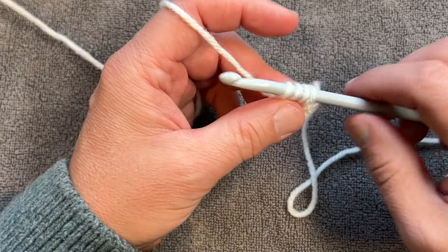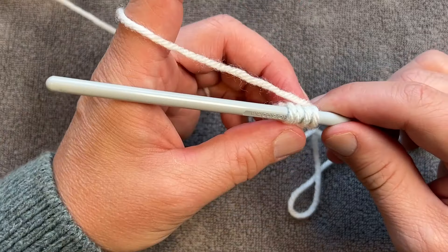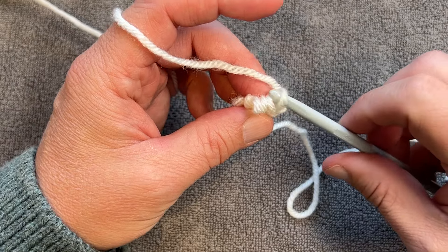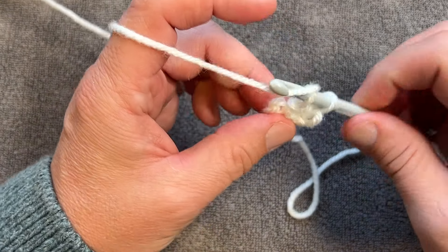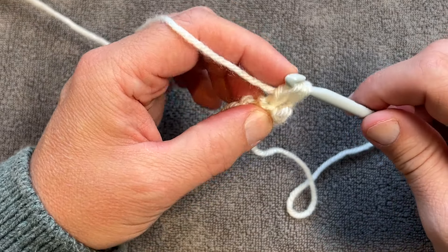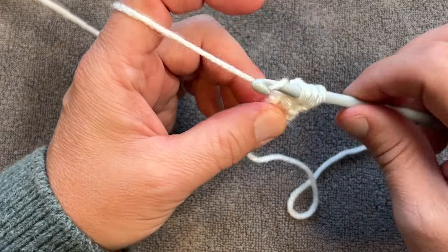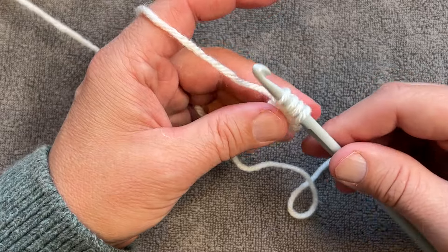Once you have the four loops, turn your work, slide the handle out, go into the first, go into the last, yarn over pull through, go into the second last one, yarn over pull through, and go into your last one, yarn over pull through. You just keep doing that until you get the length that you want.